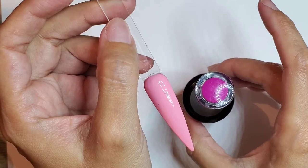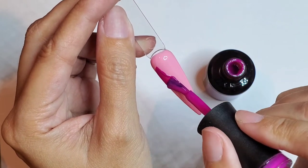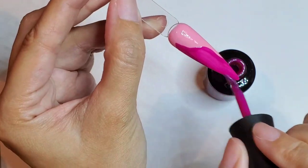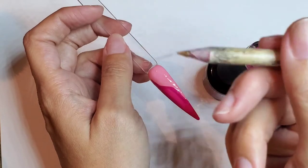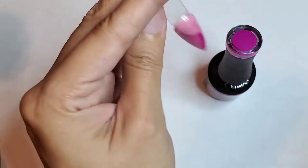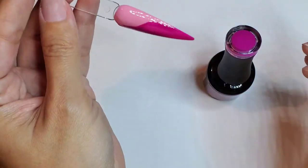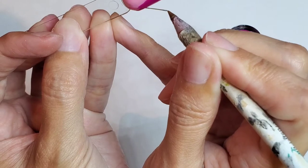Now I'm gonna use this one which is Daddy's Girl. I'm gonna use a little brush like this — I just want to be more precise here. I want to do a little swirl right here.